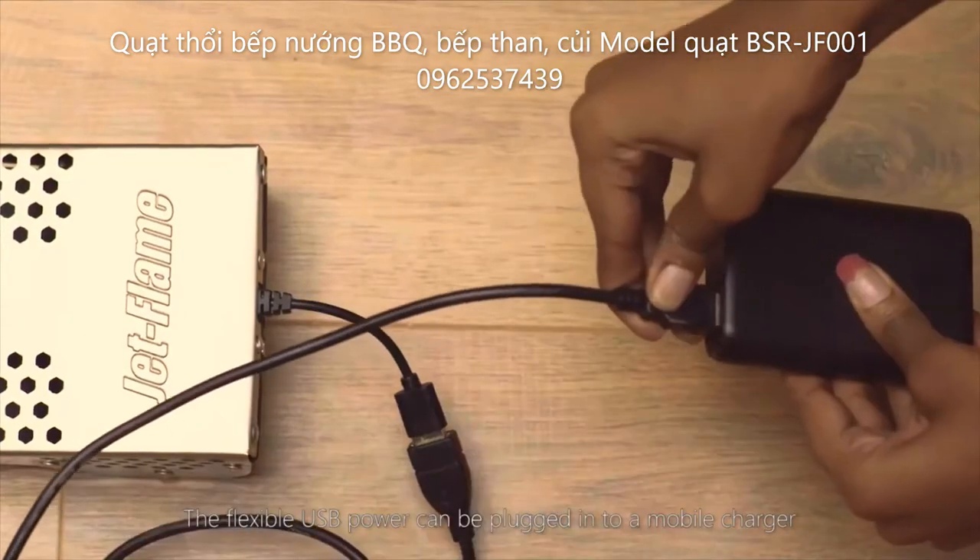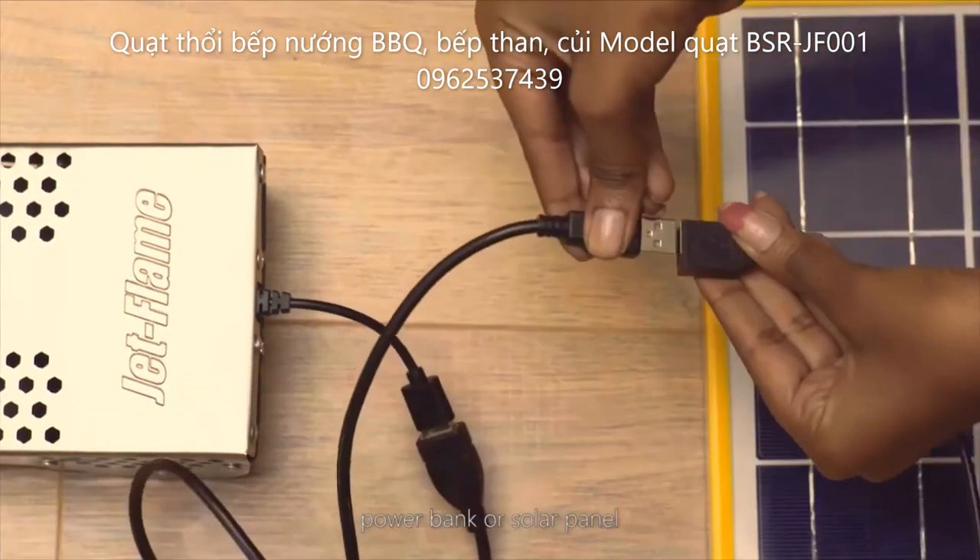The flexible USB power can be plugged into a mobile charger, power bank, or solar panel.